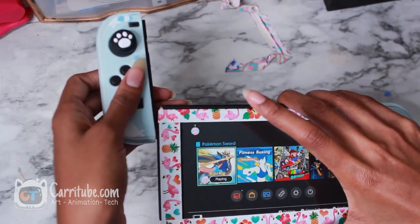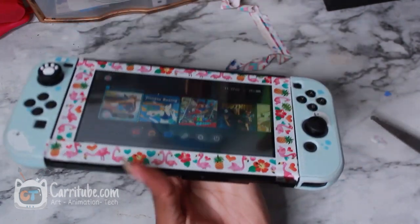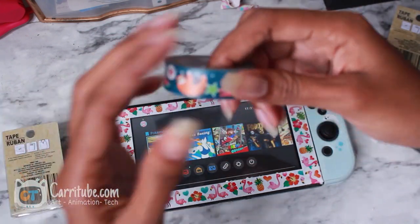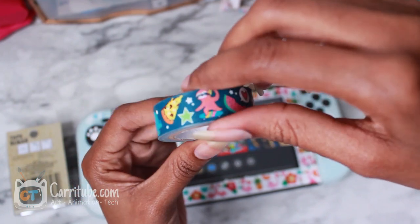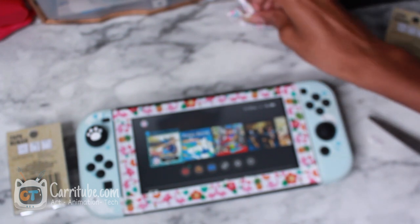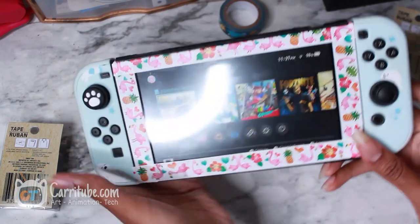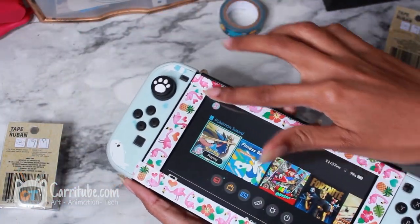And there we go guys — our finished styled Nintendo Switch. I feel like it'll look just as good with this sloth design washi tape. You guys should go to Dollar Tree because they have tons of really cute designs. But keep in mind each Dollar Tree isn't made the same, so the one in your neighborhood may not have them. I recommend any craft store, though it might be a lot more expensive than Dollar Tree, but you'll be able to have more designs.